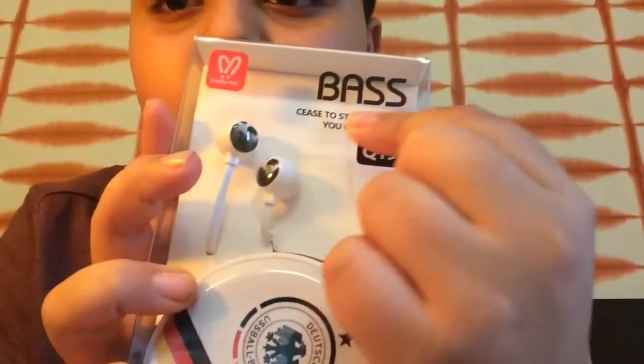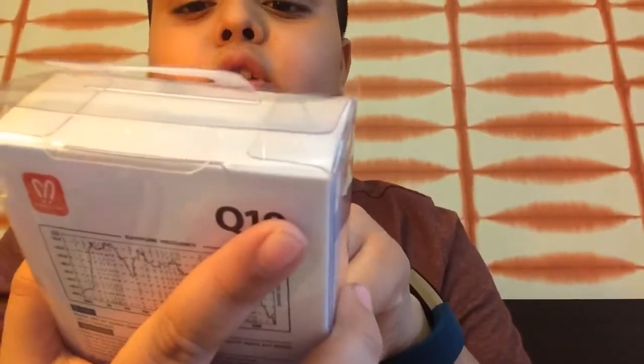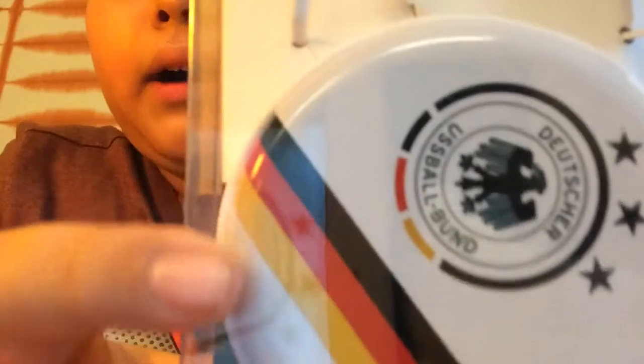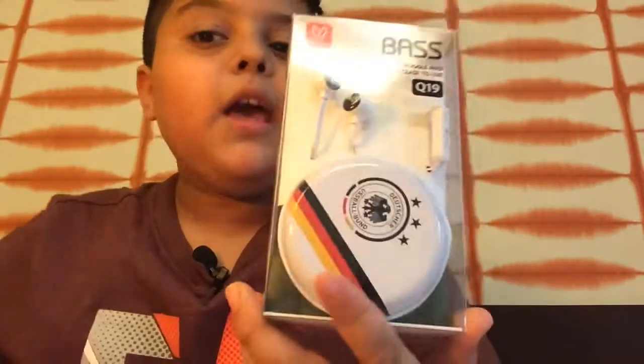So as you can see, these are the headphones. On the top bar it's written 'cease to struggle and you cease to live,' and this is actually a Germany football team logo. There are different logos — when I first unwrapped it I got Portugal, but then I exchanged it with my other friends.